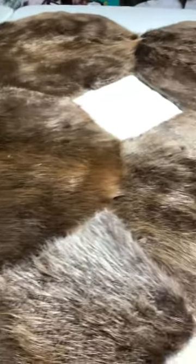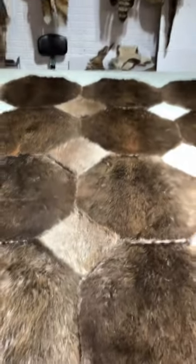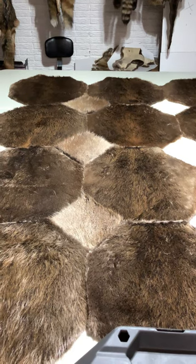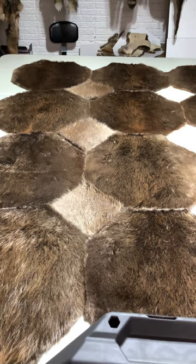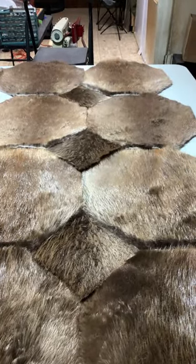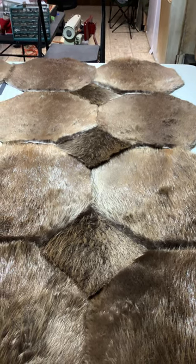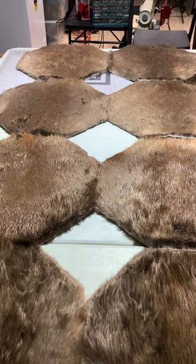There we go — we just kind of lift these up and work that fur in there like it would be if it was a seam. Now watch the difference in fur pattern — all I did was turn the beaver hair the opposite way, and that looks really, really good. This will be the bottom of the bed. From the top, it's a whole other effect because you're looking into the fur itself — they look dark from this side, and the beavers themselves look lighter because you're looking into the grain.